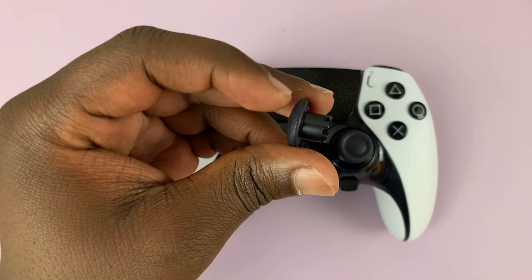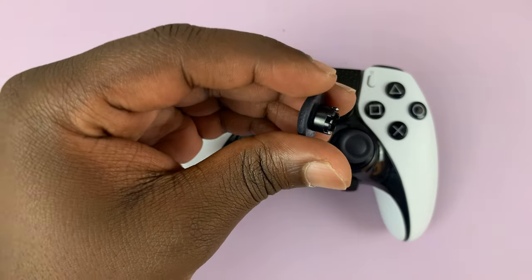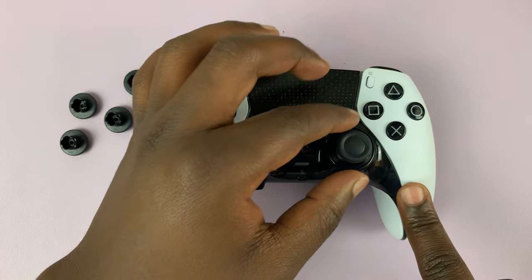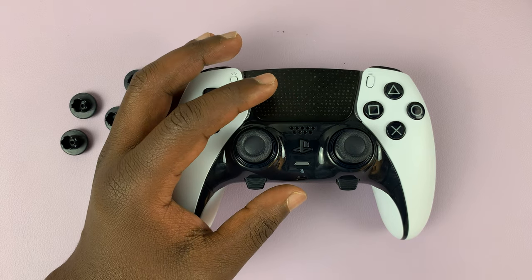As you can see, we have some that are slightly longer and we have these short thumbstick cups. To change them, simply remove the cup that is there — to do that, simply pull upwards. Just hold and pull upwards.